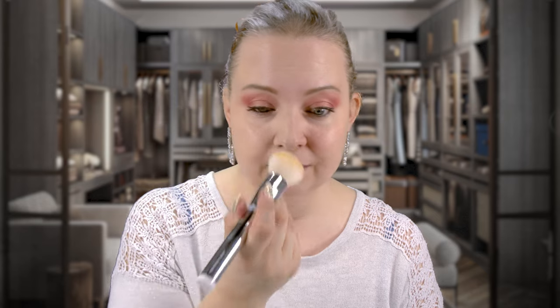I'm going directly under the eye. There's no smell to this whatsoever, which I really appreciate. It blends out really nicely — super silky. It covered that redness right where I have that acne spot beautifully. Let's go in where I have the hyperpigmentation spot. I'm just taking what's left on my brush and doing my forehead, blending it into my hairline.